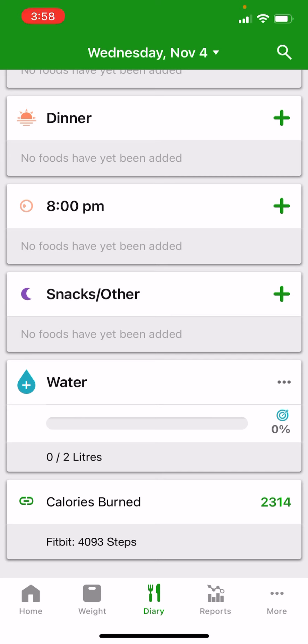By default, the daily target is two litres per day — that's eight cups if you're in the United States or using imperial measurement. The tracker increments in roughly 240 or 250 millilitres depending on your location, which is eight fluid ounces if you're in the United States.